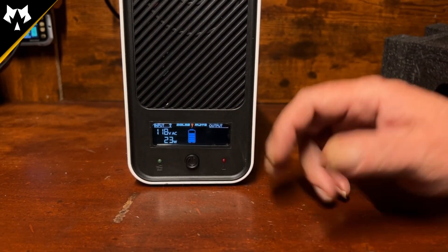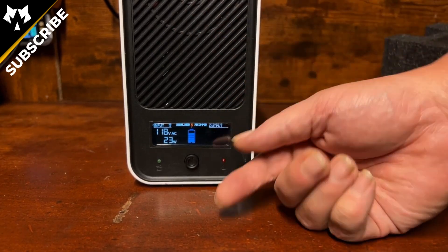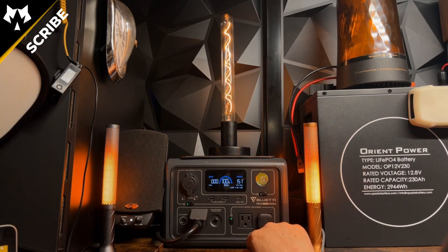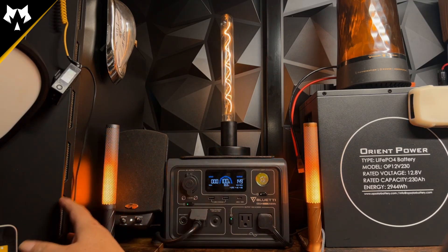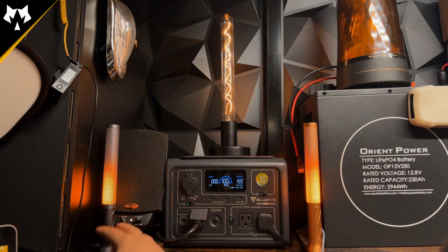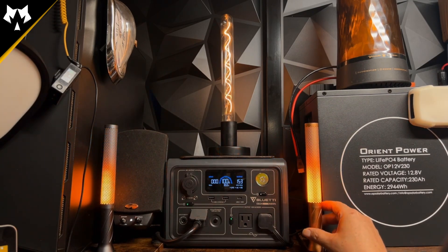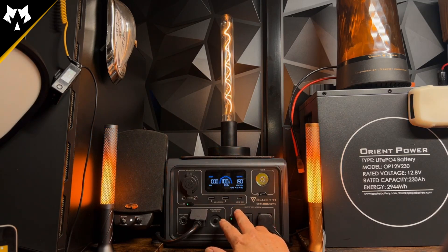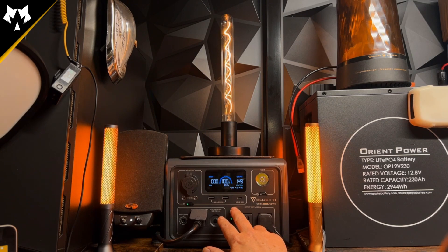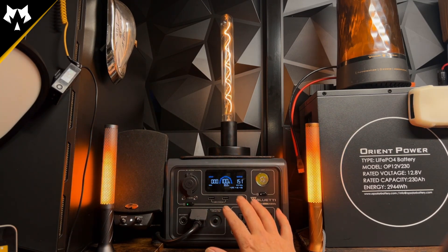We're going to let this charge all the way up and then I'll show you exactly what I'm doing with it on my computer system, which is right over there. This is my current system — a little sneak peek of the solar YouTube studio video that I have coming up. Here is my gaming PC with USB-powered lights. This is the Blue Eddy EB3A that I'm using like a UPS — it's actually an EPS, so it's just a little bit slower.